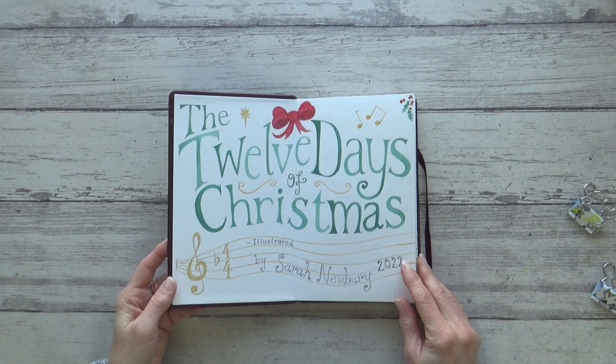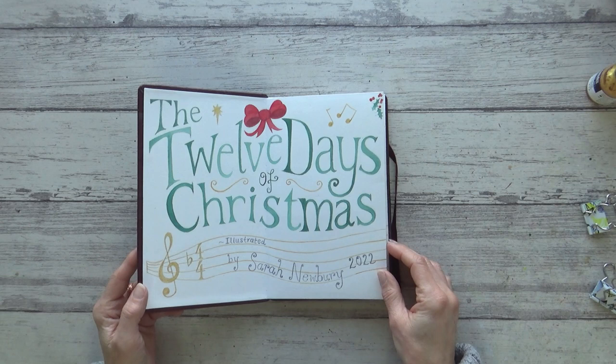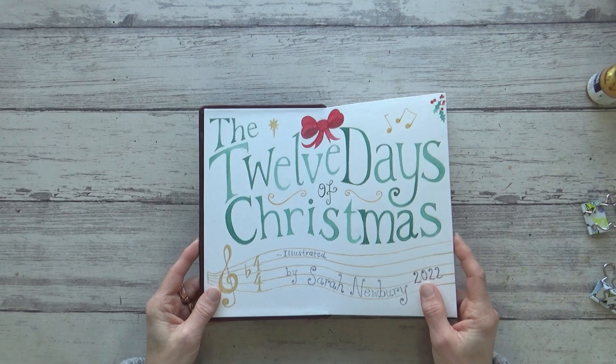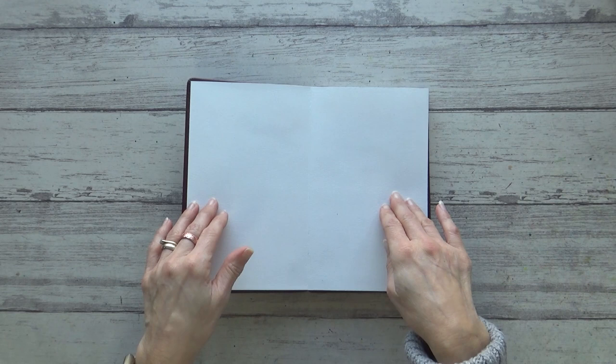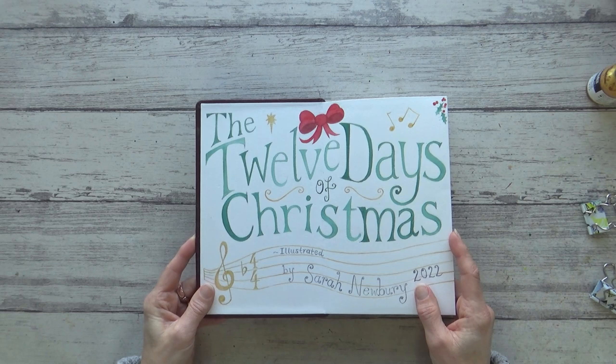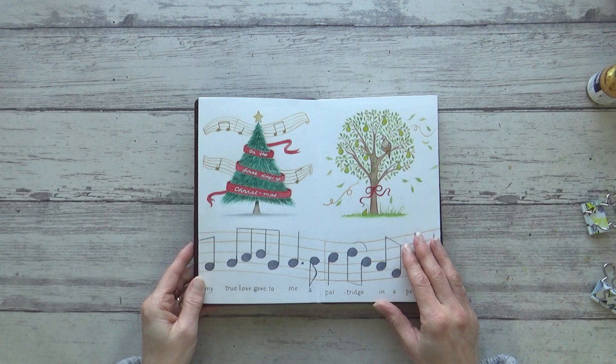This sketchbook did seem great in theory but right from the start I encountered a few practical issues. So whilst I'm showing you the illustrations I'm also going to share what those issues were and how I overcame them. The first problem was that the sketchbook didn't lay completely flat, which is a real problem if you're doing a continuous painting. The solution was simple — I just needed to realign the front and back covers so they were slightly overlapping. Once I'd figured that out I was able to really enjoy painting, using watercolour for the words and gold acrylic ink for the music.